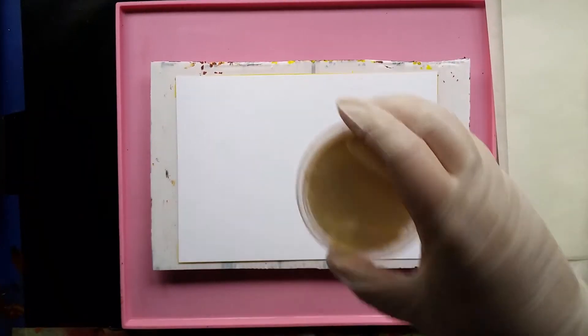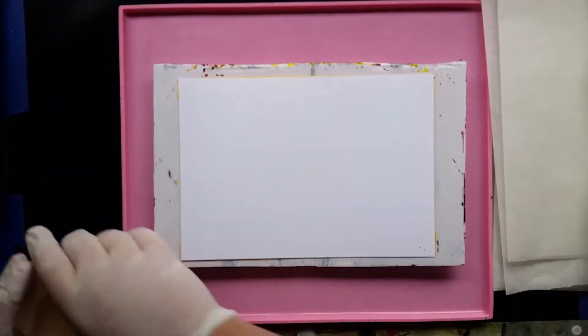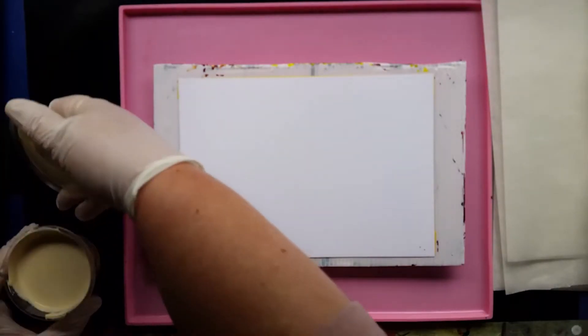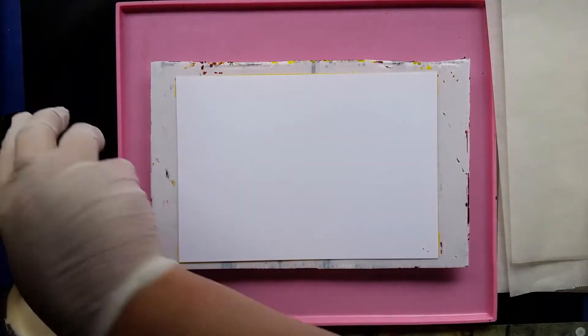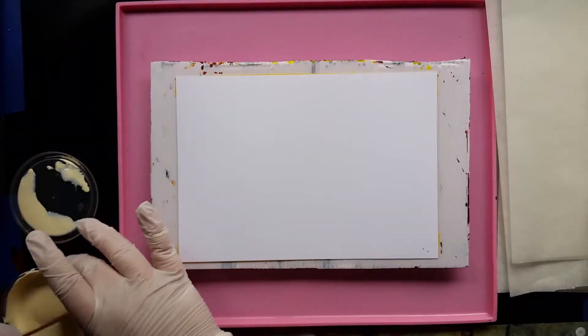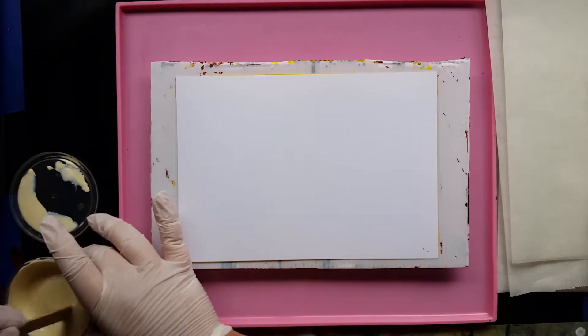You don't use white, but cream. So I've made up this cream with titanium white and yellow oxide, which I think I need to stir a bit, and with yellows and oranges.